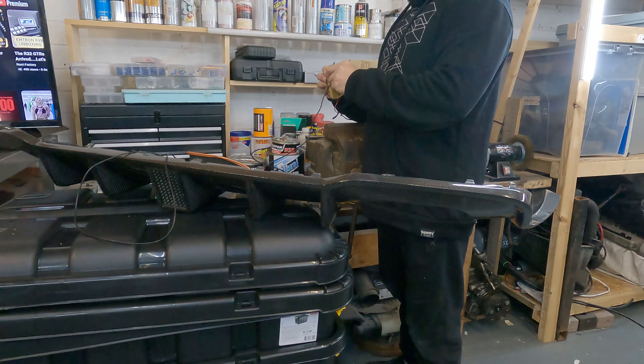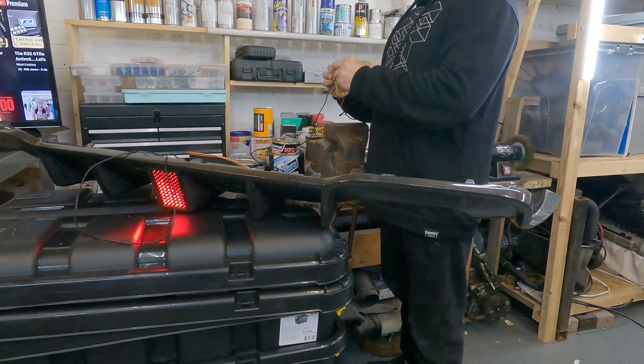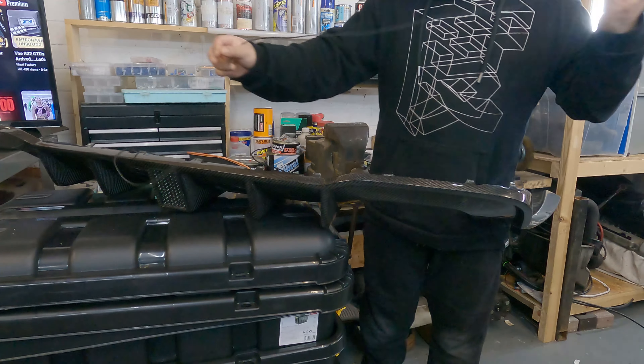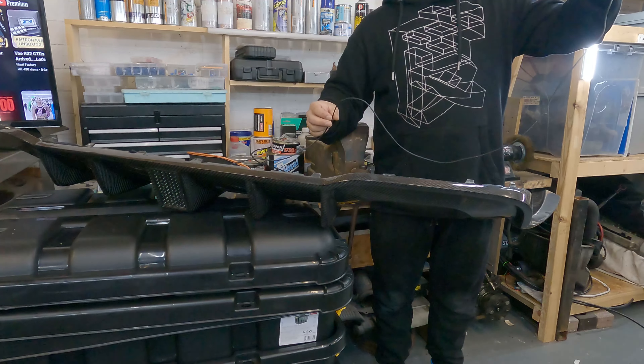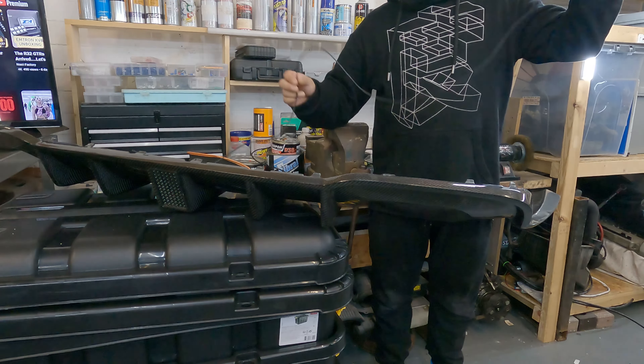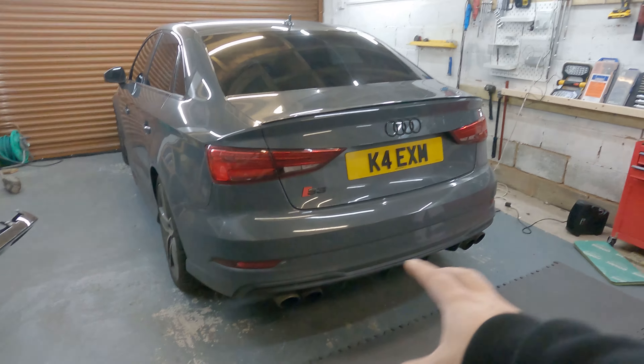Now when the brakes are pressed it'll activate the yellow wire — if I press on here now you can see it's flashing to say this car is basically coming to a stop. The wiring loom on this is actually pretty long; we'll be able to get it to one of the brake lights.